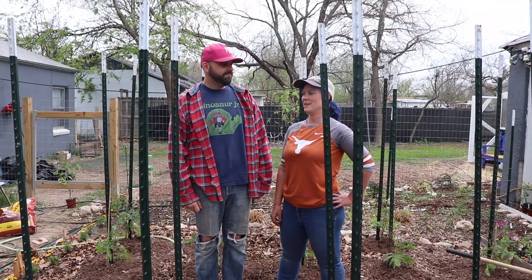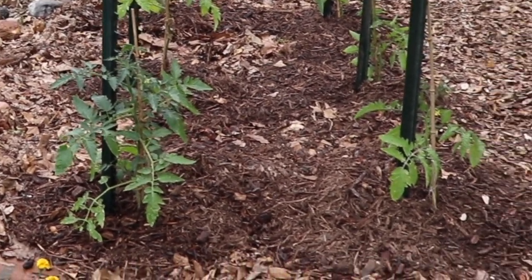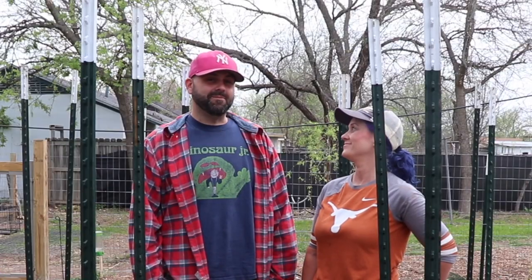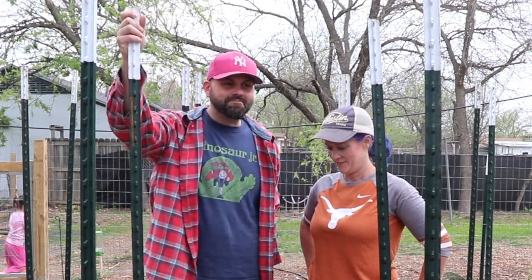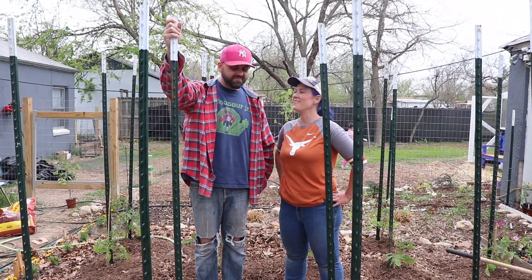We're done! We planted 19 tomato plants, 22 marigolds, and lots of basil — a lot of basil. We'll update you on how it goes. I can't wait until the plants are up to here — I'll go in like a Godfather, like Don Corleone, with an orange peel in my mouth. And die. Can't wait!